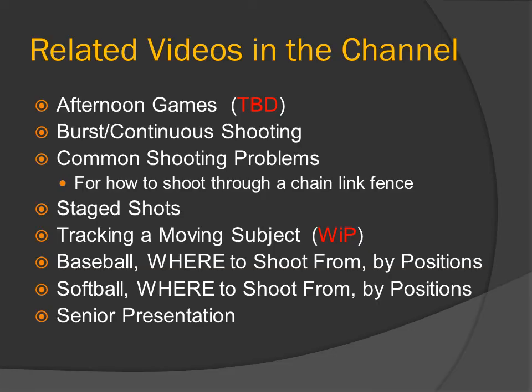Related videos in the channel: afternoon games, bursts and continuous shooting, common shooting problems — this is for how to shoot through a chain-link fence — stage shots, tracking a moving subject, baseball where to shoot from by positions, softball where to shoot from by positions, and senior presentations.